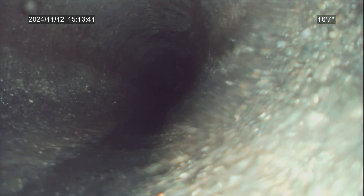There's our transition from concrete to cast iron, 16 feet from our roof vent. Pulling up the soil stack.